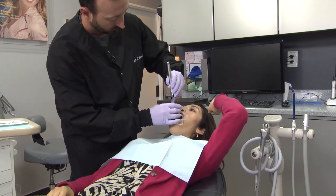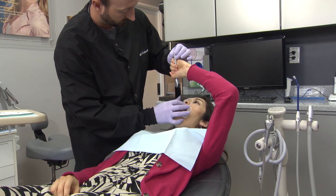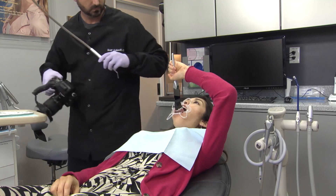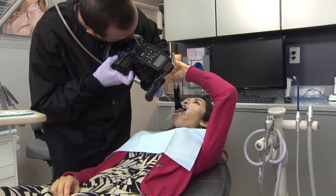If the patient is the only person in the room who can assist you in taking your photos, I like to ask them to hold their arm up at a 90 degree angle as shown here and then grasp the mirror handle with a strong fist. This allows you to photograph without any obstruction and enables the patient to hold the mirror firmly to retract the tongue or tissue.